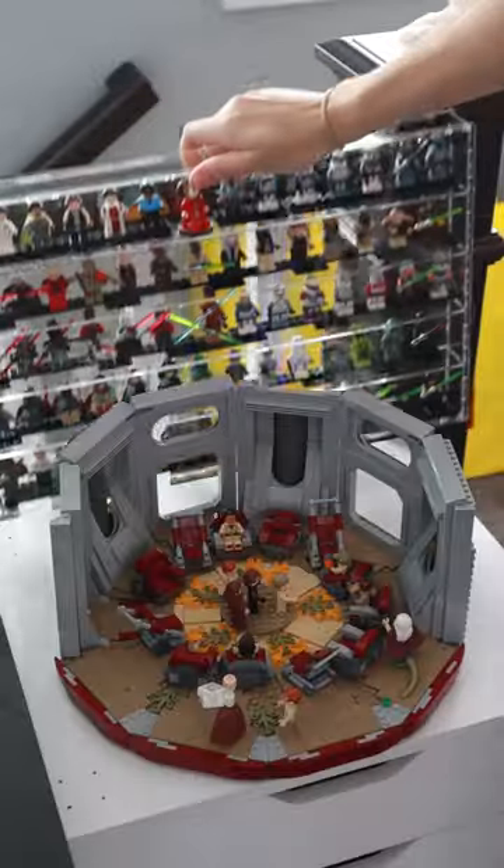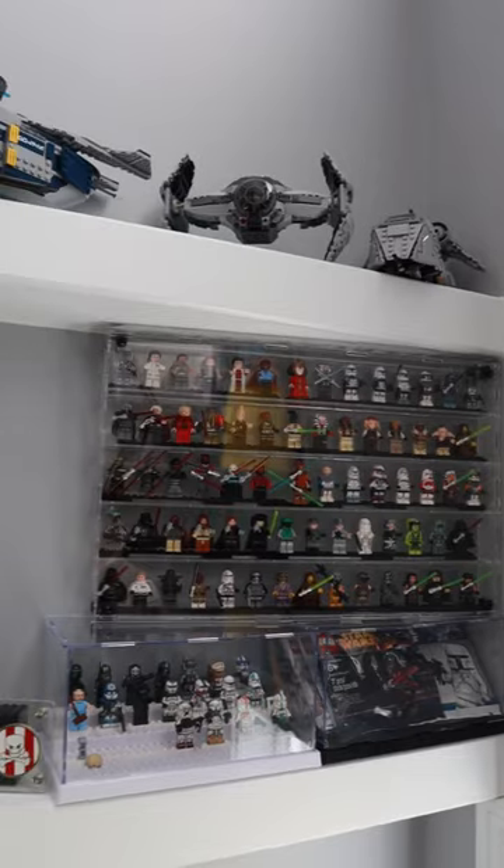I mounted this on my wall, but you can literally put this case anywhere and it looks really clean overall. So if you're looking for a good minifigure display solution then...